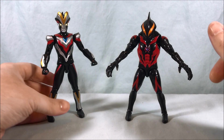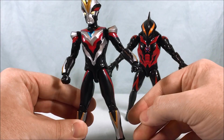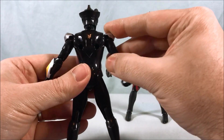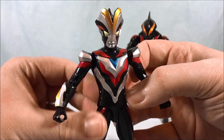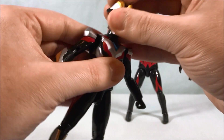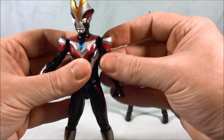Here are the two figures out of the packaging. We'll start with Victory. I think it looks great — paint detailing is all very nice. There's not too much paint going on in the back but that's pretty standard for these kinds of figures; the front looks great. Head sculpt is nice, paint is very nice. The head is on a ball joint, although front-to-back movement is limited — it can certainly look side to side.